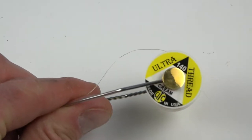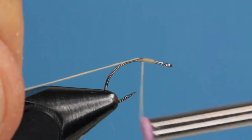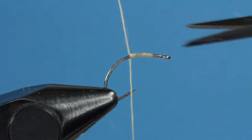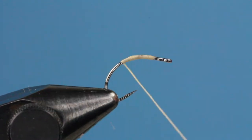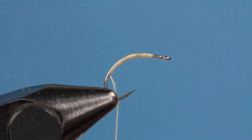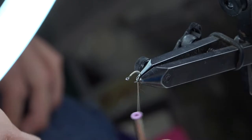I'm using cream UTC 140 thread. 70 would be required for a smaller, sleeker bug. Start the thread on a size 16 Daiichi 1167 Clink hammer style hook. Bring your thread down around the bend, stopping about the midway point to the jaws of your vise. Then you can grab a Sharpie marker.